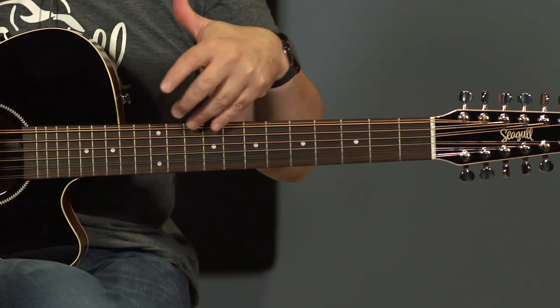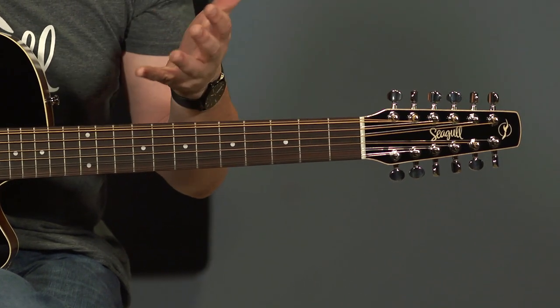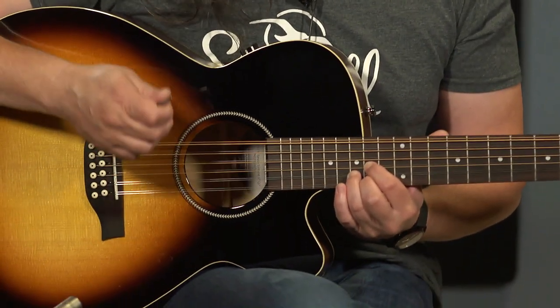This guitar features an extended range truss rod. Typically truss rods only work from the first fret to the 12th fret, but with this you can get a good response using a truss rod adjustment all the way up to the 14th or 15th fret. So on a cutaway 12-string like this, it really makes all the difference for people who play higher up.